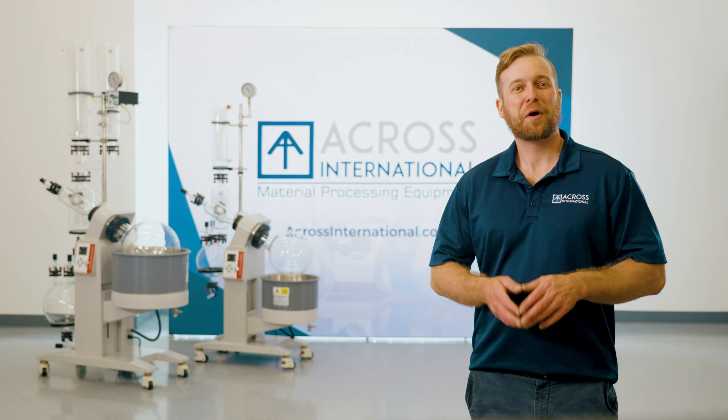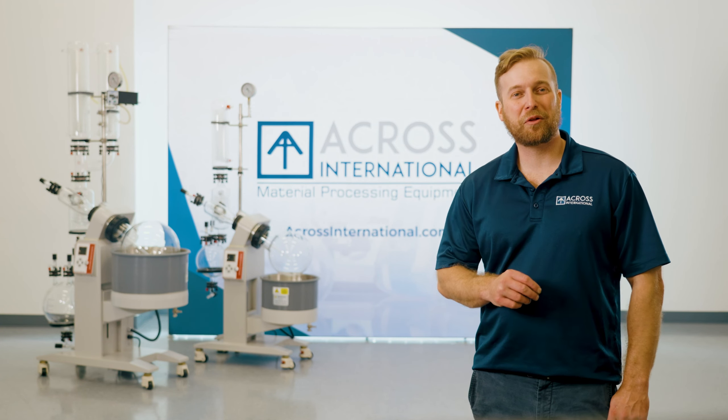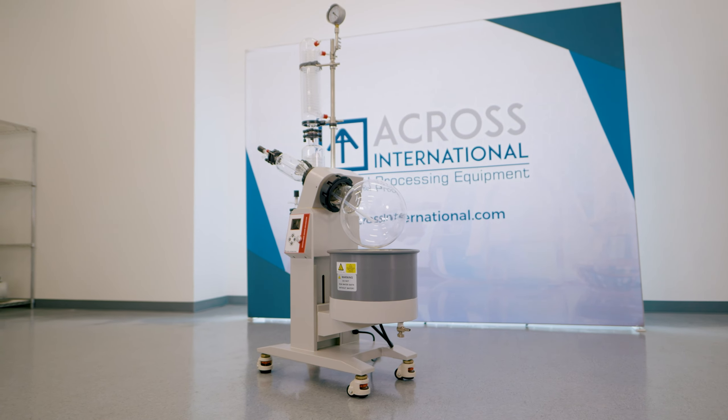Welcome to Across International. My name is Evan, Senior Applications Engineer, and today we are taking a look at our SolventVap Rotary Evaporators.